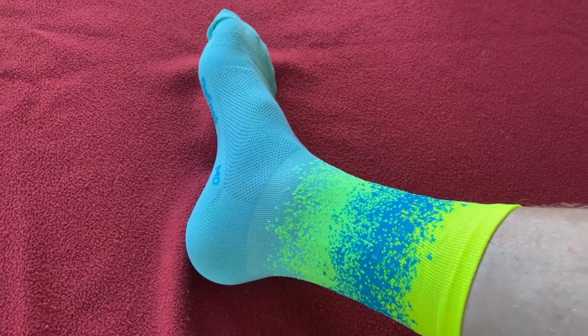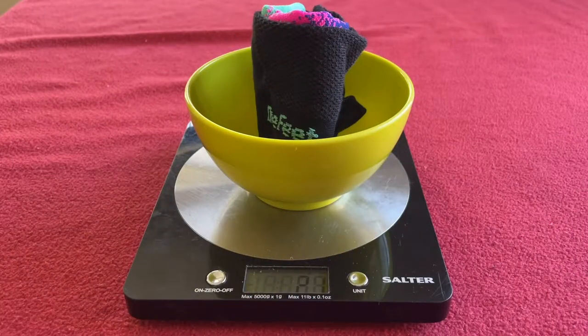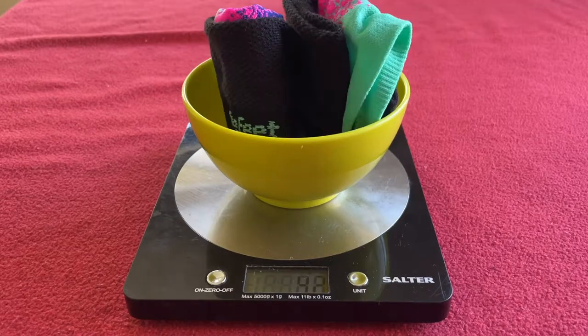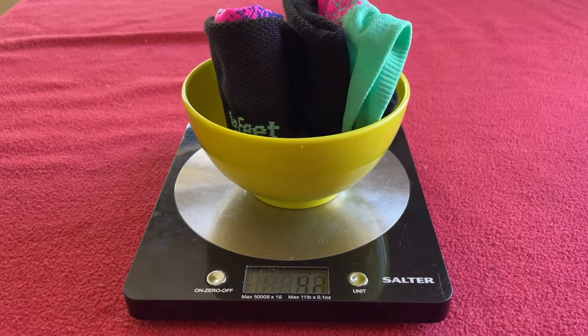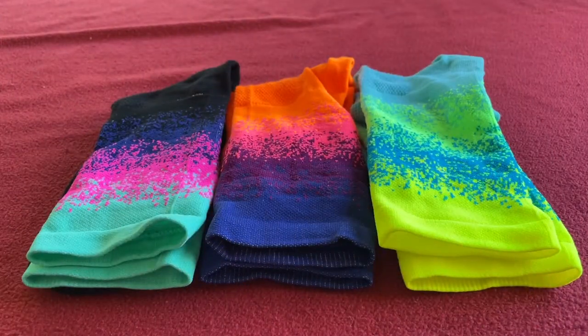I like them. They're nice and colourful — should get seen with those. One sock is 21 grams, so 42 grams for the pair. I'm going to assume all the others are the same. Nice colourful socks for the summer.